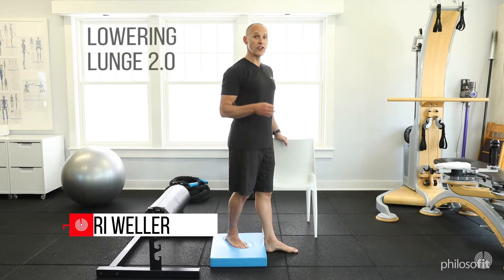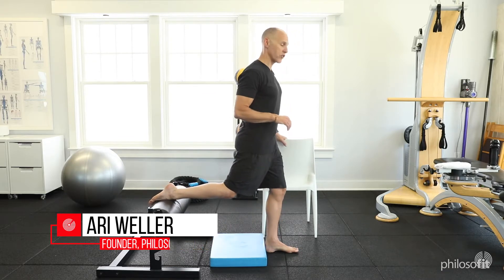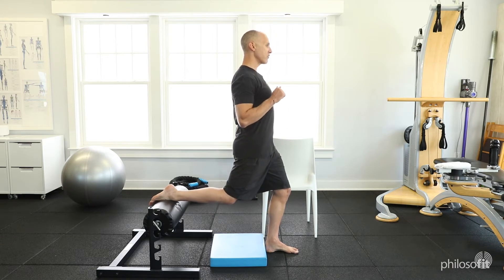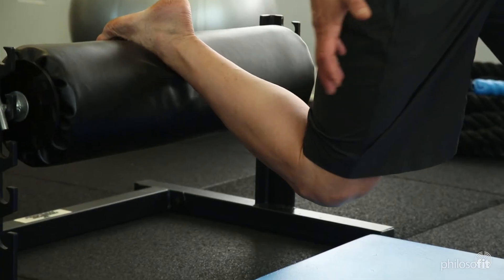So this is the Lowering Lunge 2.0, more difficulty. You're going to put your foot up onto a couch about a foot and a half off the ground. Get into that lunge position, posture upright, and on that exhale you're going to slowly lower down while you're pulling with your front foot and pushing with your back foot.